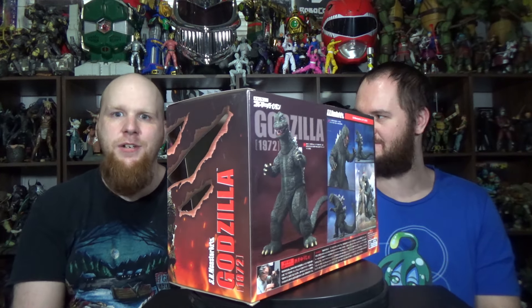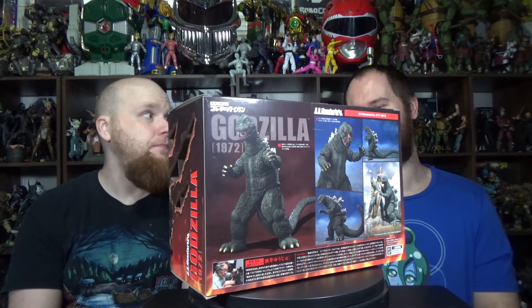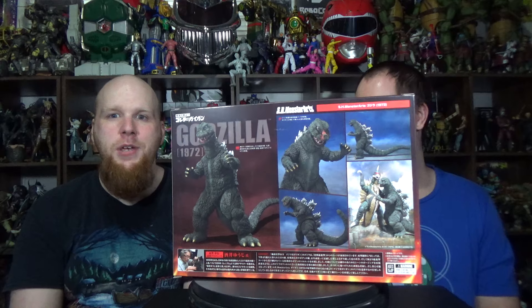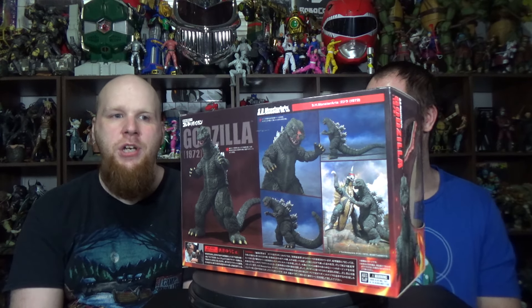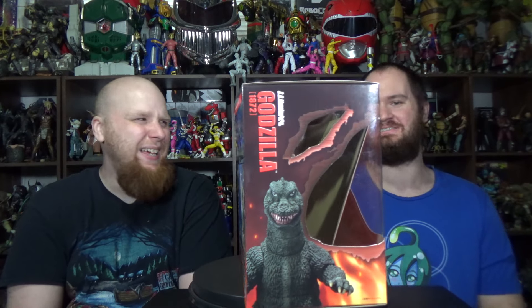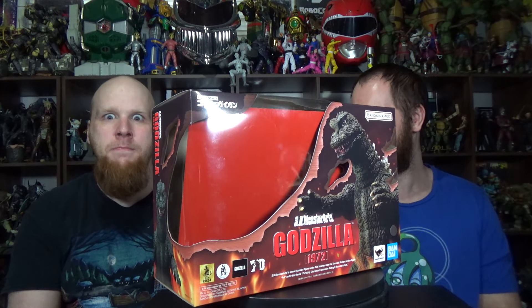And today we got for this review the SH MonsterArts Godzilla 1972 from the film Godzilla vs. Gigan. One of my favorite villains — it's a giant chicken cyborg. You got some cockroach aliens that just want to make the world a better place by killing all the humans. It is amazing. If you've never seen this movie, what are you doing here? Go watch it. It's great. Love this film.